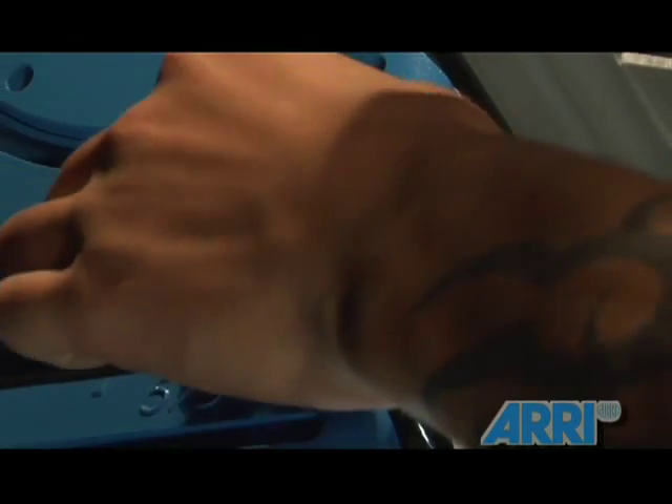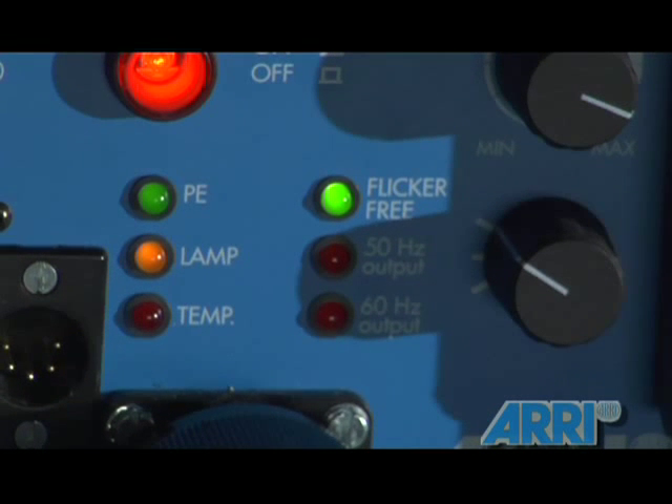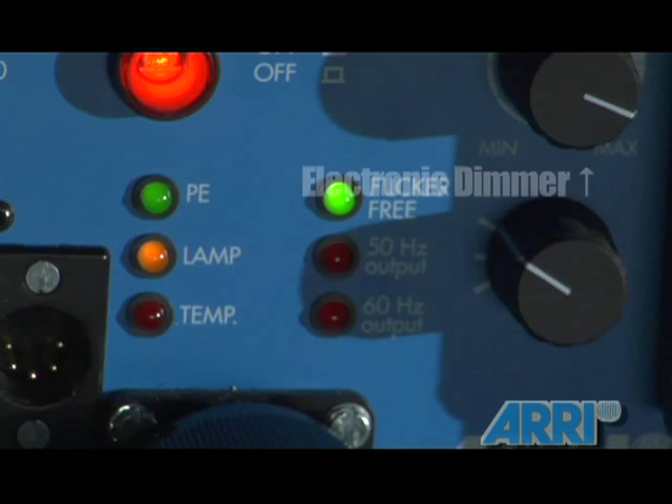Because of the Fresnel lens the ARRI Compact HMI uses, you can adjust the spot of the beam, giving a wider, more spread beam or a compact, brighter beam respectively. The HMI's flicker-free ballast also has a dimming option, where you can cut your light by a full stop electronically.